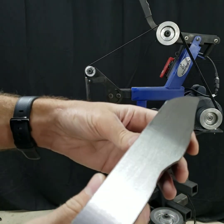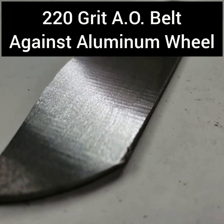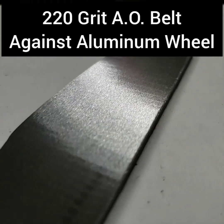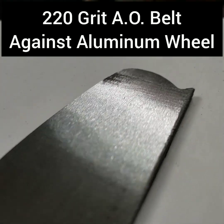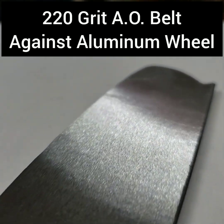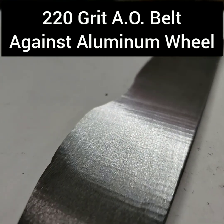For this test, I want to separate surface finish into a couple of components. On the micro level, the 220-grit belt leaves an equivalent polish as the surface conditioning belt, but on a macro level it left perpendicular chatter bumps that just kind of ruin the look of the surface finish. So this isn't exactly a desirable way to finish your part.